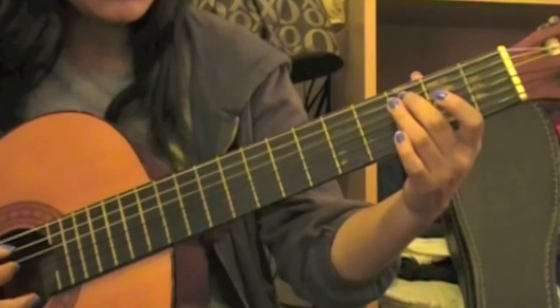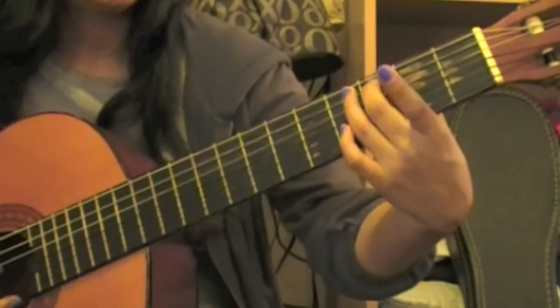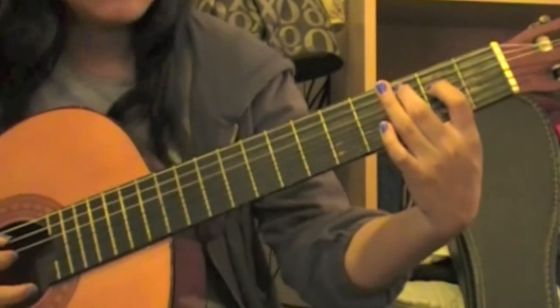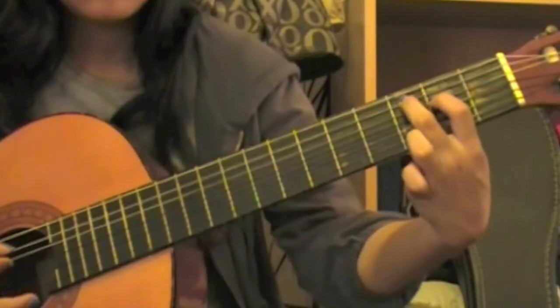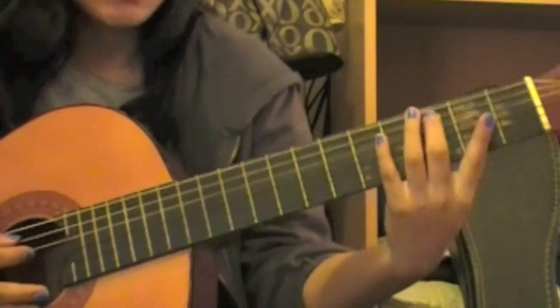Keeping our middle finger on our fifth string third fret — which would be your C — we'll be taking our index finger and placing it on our fourth string second fret, which would be your E, and we'll be playing these together. So the second part of the intro would sound like this.